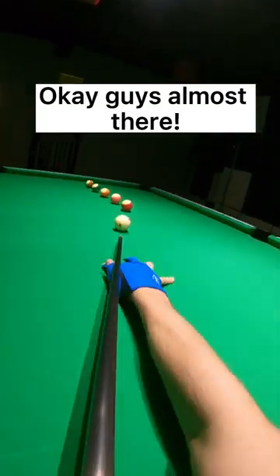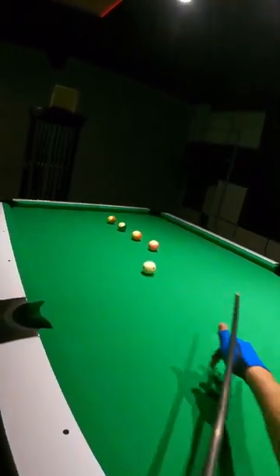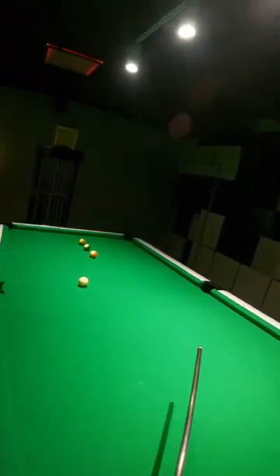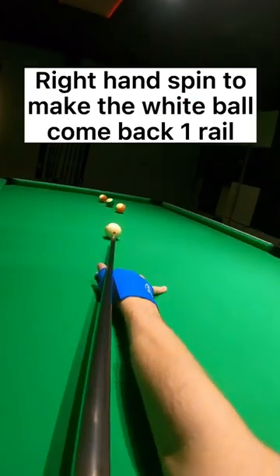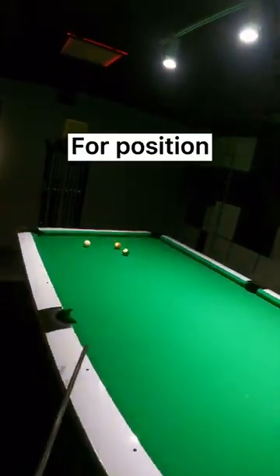Okay guys, almost there. Last little backspin shot. Look at the spin on this shot — right hand spin to make the white ball come back one rail for position. I love it.